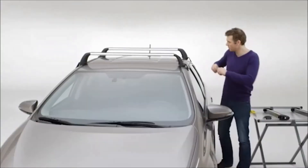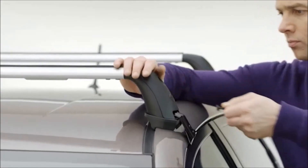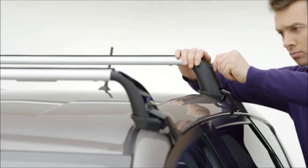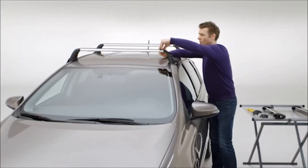First, use the key supplied with the roof rack to unlock the clamp covers on the driver's side of the car and remove them. Then, slide out the two rubber T-slot covers.